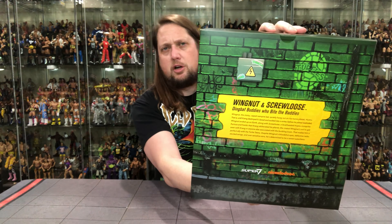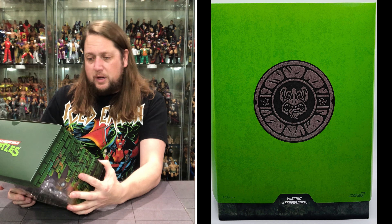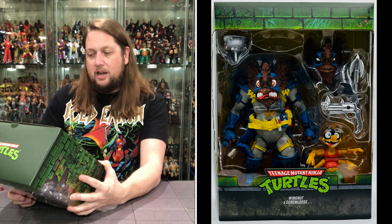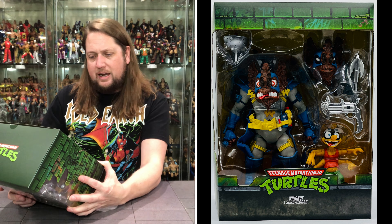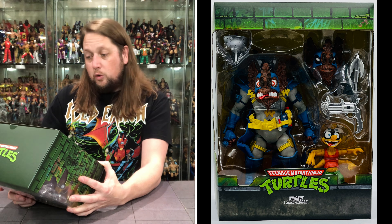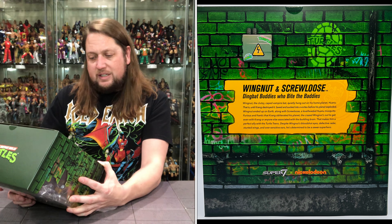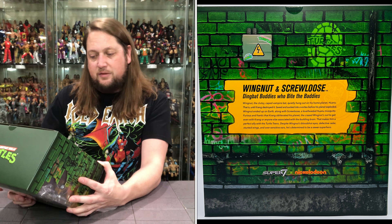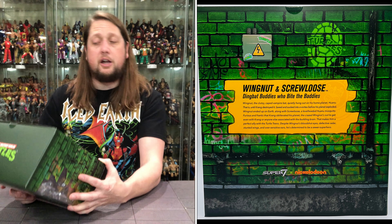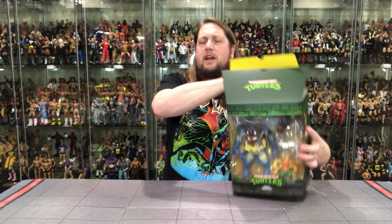On the back we got the blurb. Let's see what it says about Wingnut and Screwloose: 'Dingbat buddies who bite the baddies. Wingnut, the klutzy cape vampire bat, quietly hung out on his home planet Huonu — that is, until Krang destroyed it. Saved and sucked into a vortex before his planet exploded, Wingnut ended up on Earth along with Screwloose, a level-headed Huonu mosquito. Furious and frantic that Krang liberated his planet, the crazed Wingnut is out to get even with Krang or anyone else associated with the bulbling brain. That makes him a perfect ally with the Turtle Teens. Despite Wingnut's bloodshot eyes, defective radar, stunted wings, and oversensitive ears, he's determined to be a sewer superhero.' Like a young Charles Bronson in Death Wish, out for revenge. That's exactly the story of Wingnut and Screwloose.